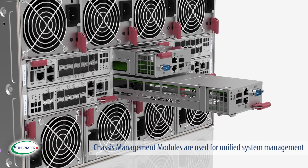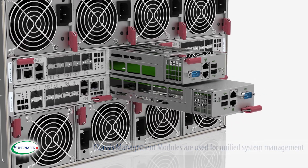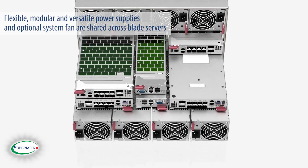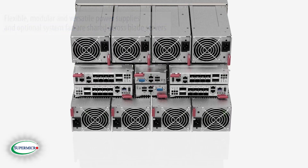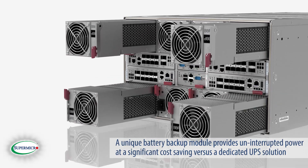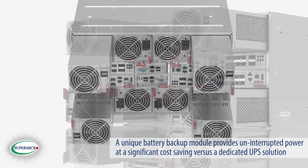Chassis management modules are used for unified system management. Flexible, modular, and versatile power supplies and optional system fans are shared across the blade servers. A unique battery backup module provides uninterrupted power at a significant cost saving versus a dedicated UPS solution.